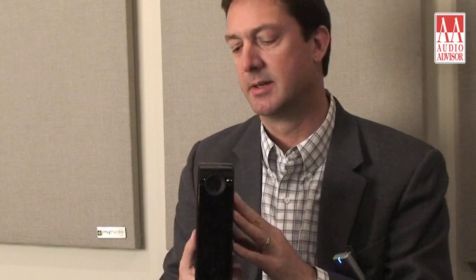Some of you may know that the Classic 3020 put NAD on the map over 30 years ago. This new reinvention of that Classic amplifier employs all of NAD's current engineering and design prowess.